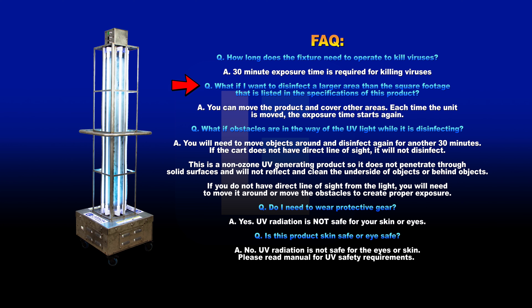What if I want to disinfect a larger area than the square footage listed in the specifications of this product? You can move the product and cover other areas. Each time the unit is moved, the exposure time starts again.